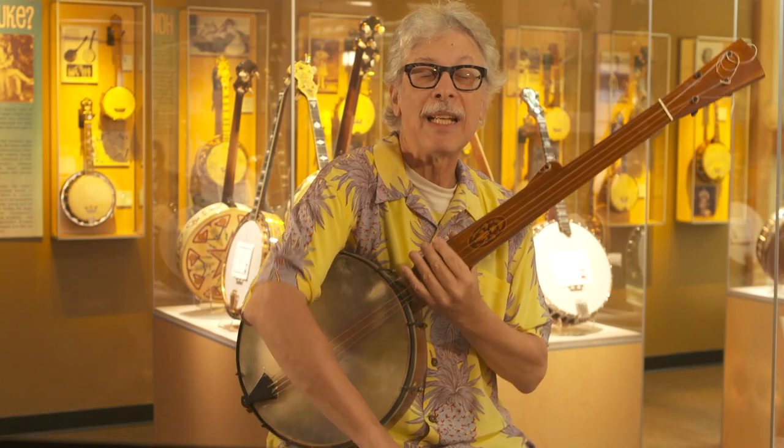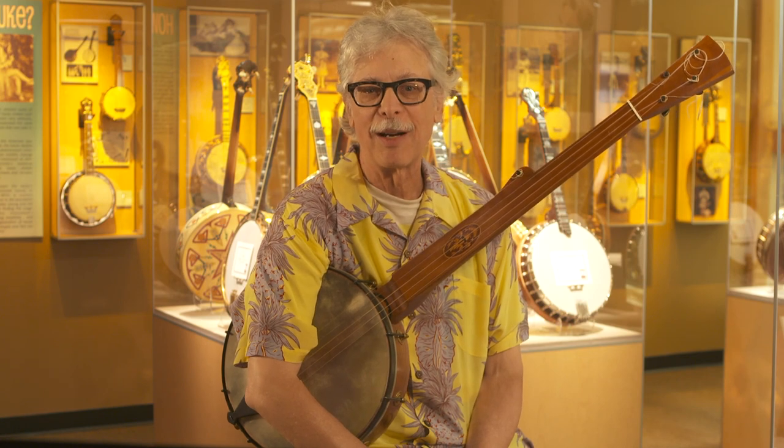Thanks for visiting the American Banjo Museum and the Learning Center, and we'll see you again soon. Good luck with your playing.